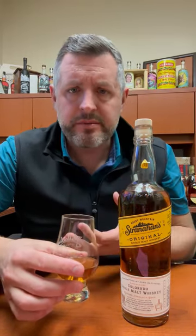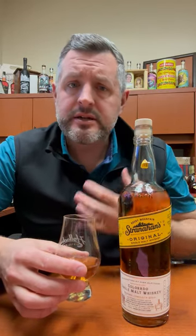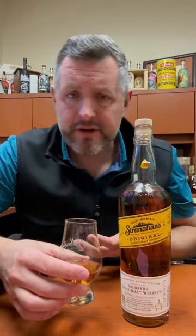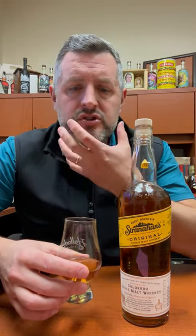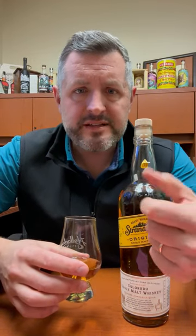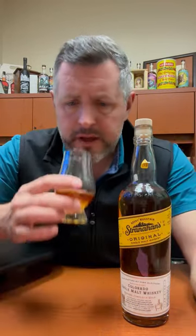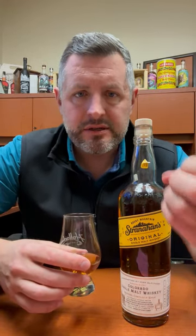On the palate, it's all cinnamon spice and sweet malt. It doesn't taste like scotch. It doesn't taste like Irish whiskey. It definitely doesn't taste like bourbon. There's a honey, malt sweetness, and butterscotch component here — it just goes on and on. The finish is juicy, it's fruity, and it just keeps building up. It's a delicious, delicious whiskey.